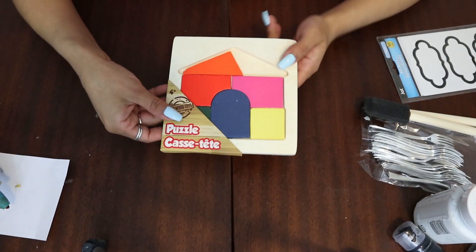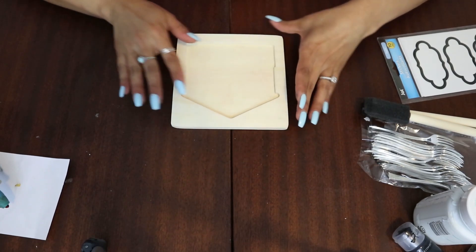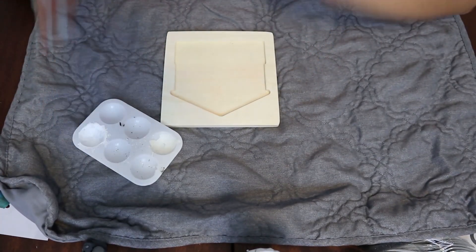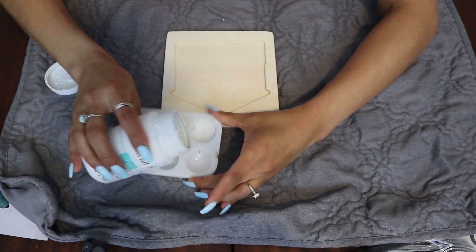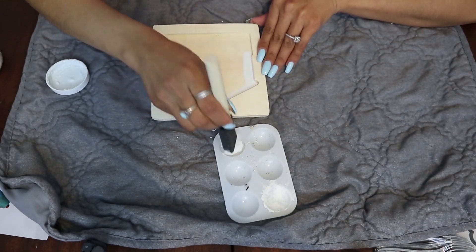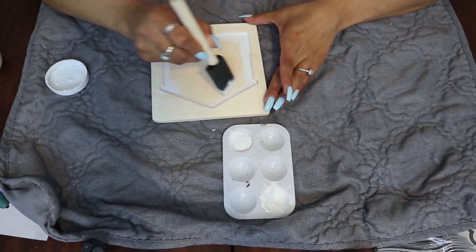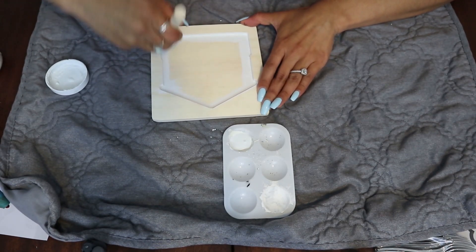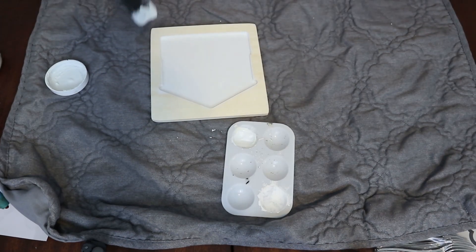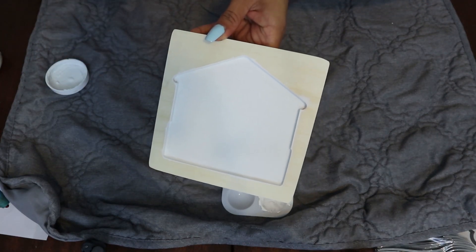Now the first thing we're going to do is go ahead and start by removing the puzzle pieces, which we won't need because you'll only want the frame that has the little shape of the house. The first thing I'm going to do is start by painting the inside of my house white. I'm going to be putting in about two coats of paint, and you want to make sure that you get in all the creases the best you can. That is what the first coat looks like — I'm going to let that dry and then add another coat.